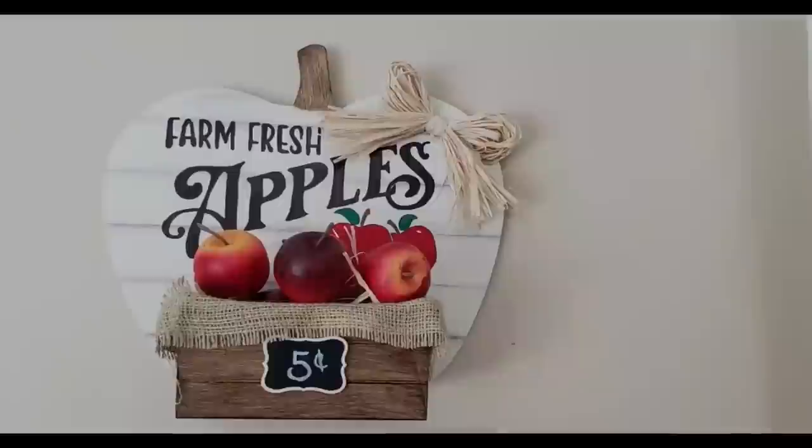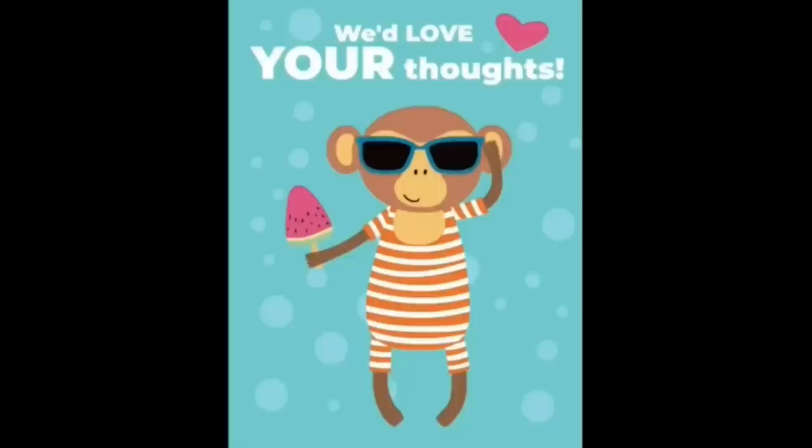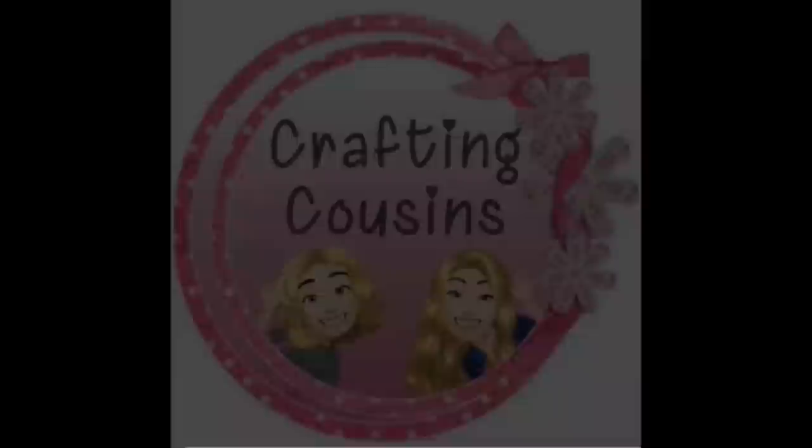We love hearing from y'all — it really makes our day. Make sure you write down in the comments and let us know which project is your favorite, and if you have any suggestions please leave those there as well. We love seeing all the ideas you guys have.